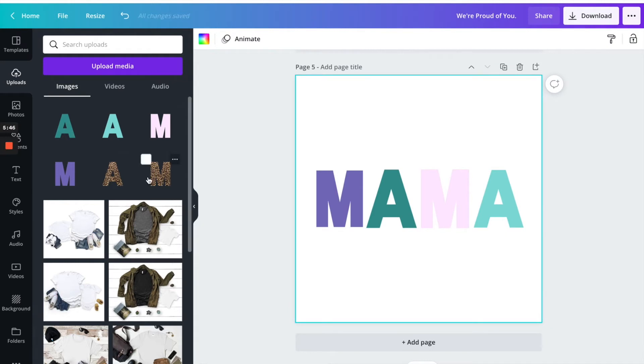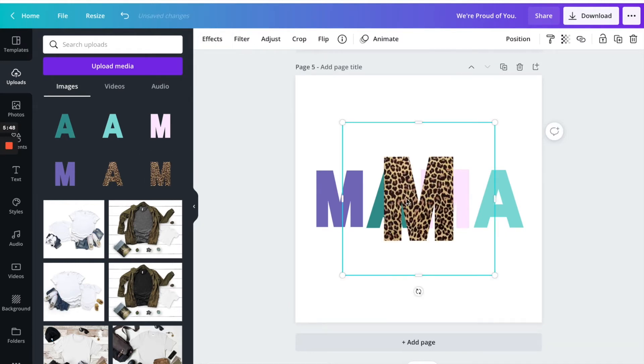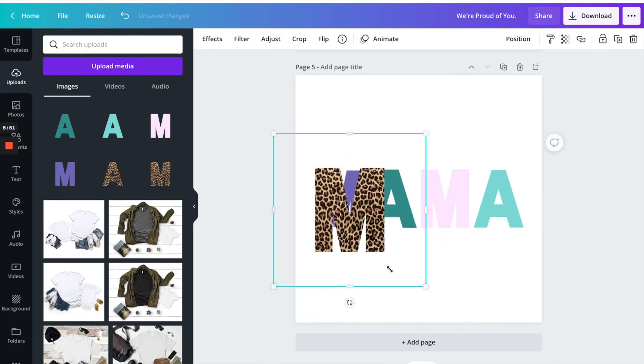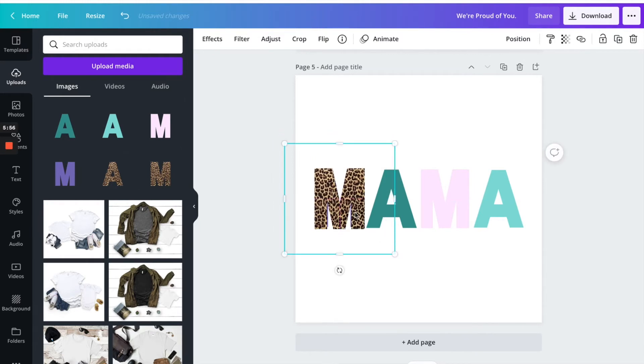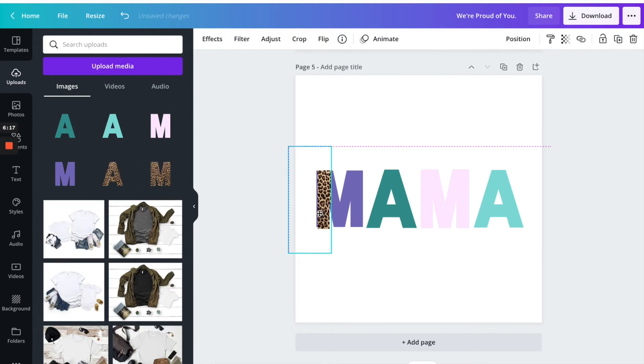Now I'm going to click on the leopard print M and resize that. Since we downloaded this as a picture, I'm going to use this white line and crop it. You can crop it however you like, but based on what's trending, this is how most people are cropping theirs — just to one side.